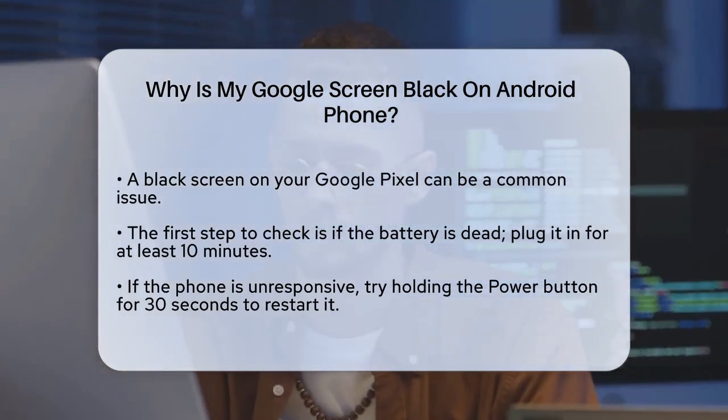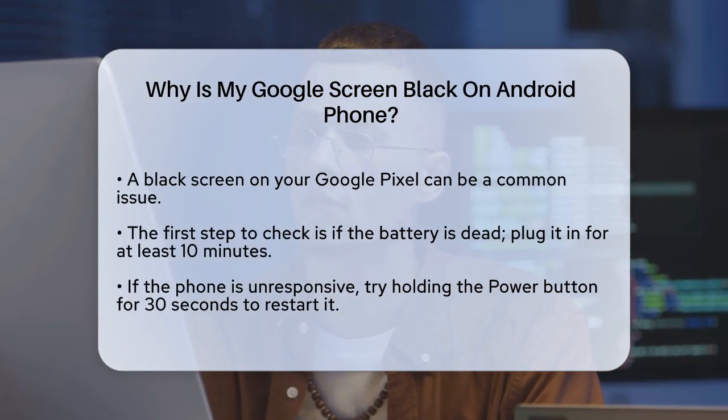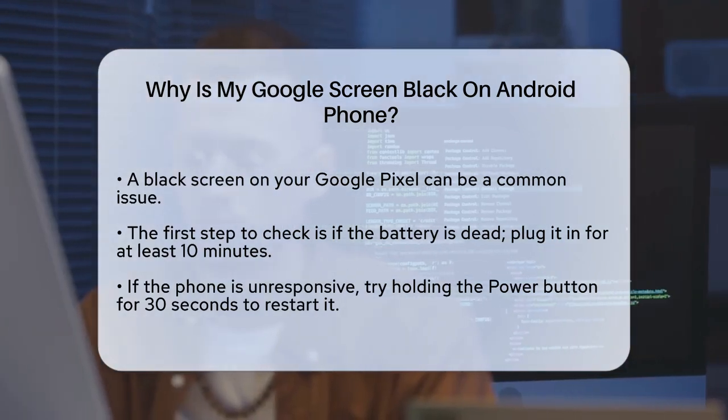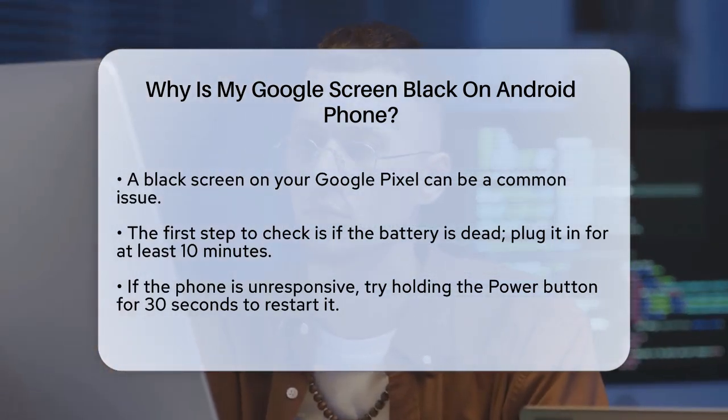First, it could be something as simple as a dead battery. If your phone's battery is completely drained, it won't turn on. Try plugging it into a charger and leave it connected for at least 10 minutes. Then press and hold the power button until you see the Google logo.